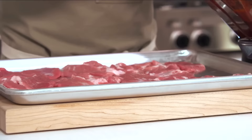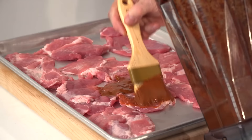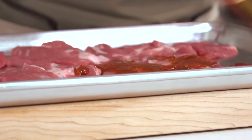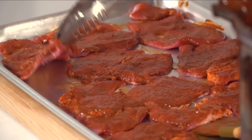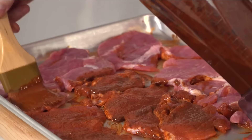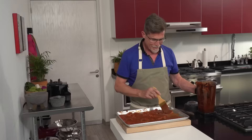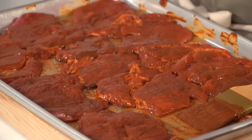The marinade will go on top of both sides of the meat in a nice even coating. I don't like to put too much of it because it's a pungent marinade. Now I like to refrigerate the meat for a couple of hours, just to let the pork absorb all those delicious flavors.